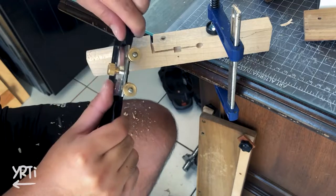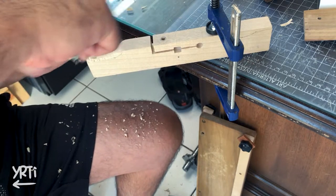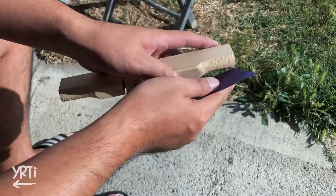Back to the handle. I still struggle at using a spokeshave, so I ended up changing the handle shape from the original plan and mostly finished it by sanding.